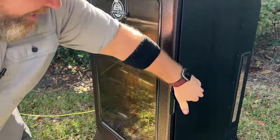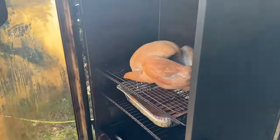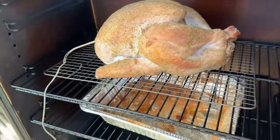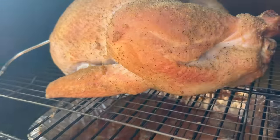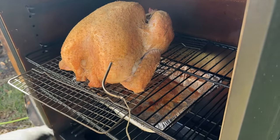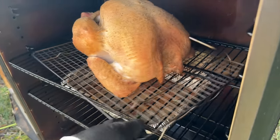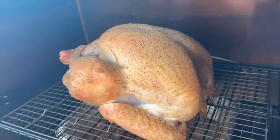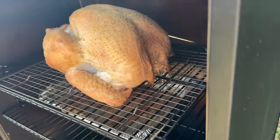One hour in, we're going to go ahead and put a probe. You can see we're starting to get some good color, especially on the legs. We're going to turn it because that side's a little bit darker. Now we're getting this side of the bird going. After one hour, we're going to start drizzling some butter and check the temp to see where we're at.